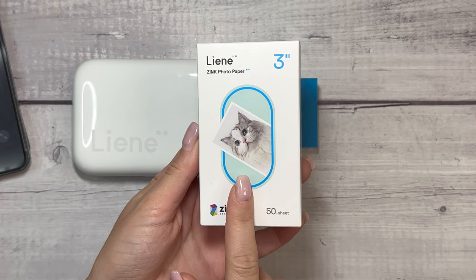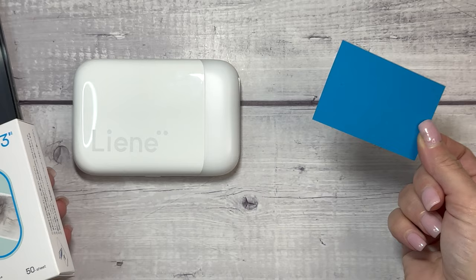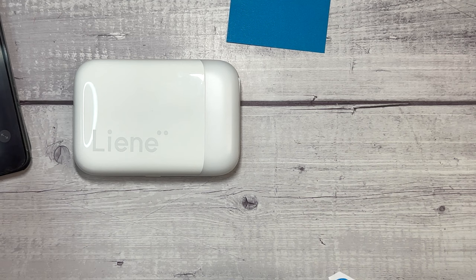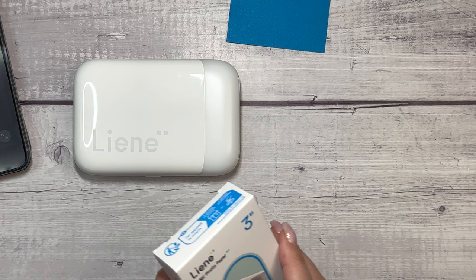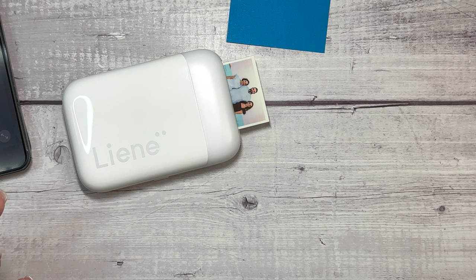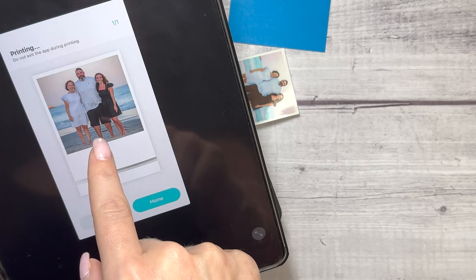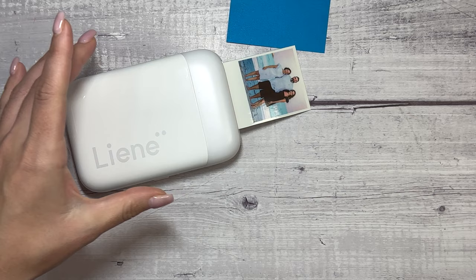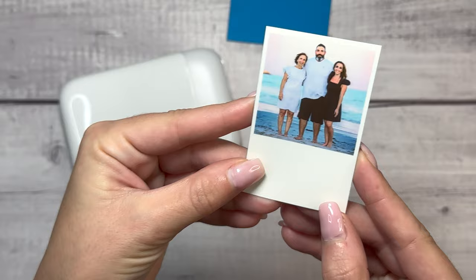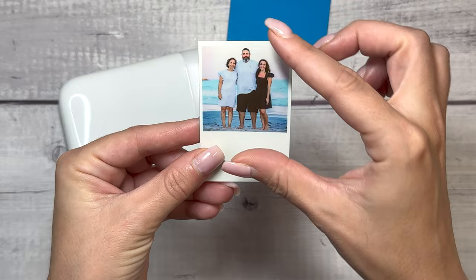I have another pack of their photo paper right here. It's two by three sticky-backed paper, which means that it will stick automatically. Oh, it came out! The color, the quality is pretty good. I find that printing photos isn't always perfect quality when I'm doing it from a smaller type of printer like this, but I do like that it's a cute little Polaroid. Let's try another photo, and this time I'm not going to do the Polaroid type print, I'm just going to print it as is.